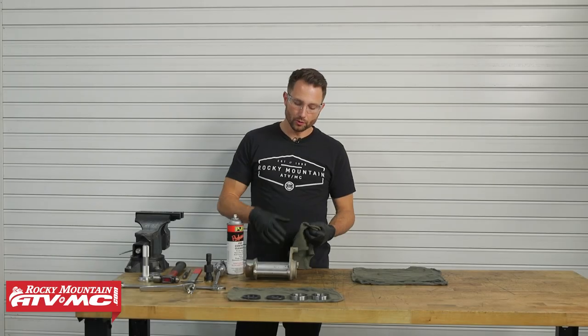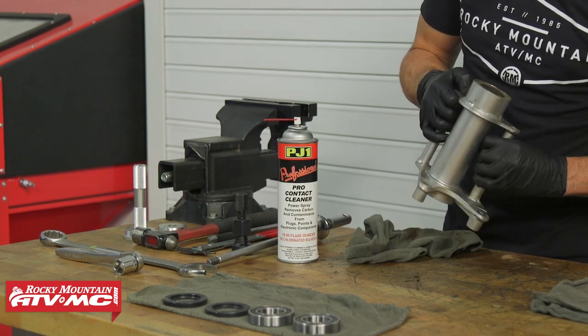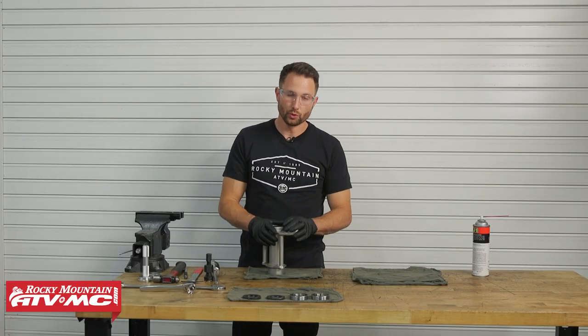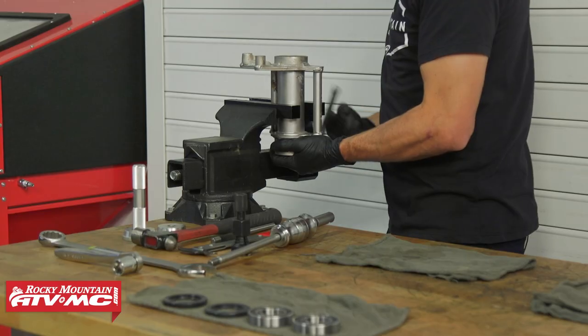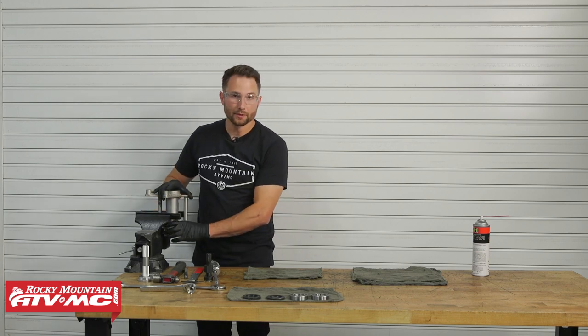At the bench, clean up the axle hub and inspect it for any damage or signs of cracking. Once it's cleaned with no damage found, put it in some soft jaws and lightly clamp the housing.